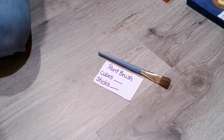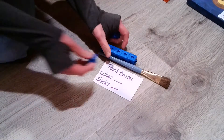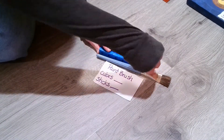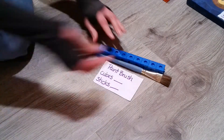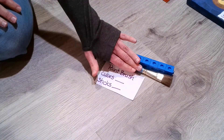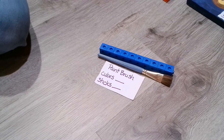Let's go ahead with our paintbrush first. I'm going to lay down this group of five cubes. Looking at that, I'm definitely going to need a few more. So now we could go ahead and start adding them on. This paintbrush needs one, two, three, four, five, six, seven, eight, nine, ten cubes.